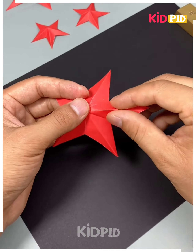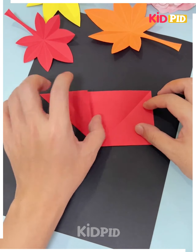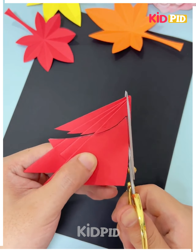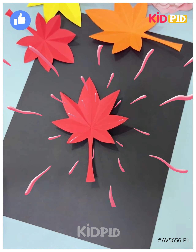Next take a red color paper and fold it like this. Press it from the sides and then open it. After making the creases, press it and cut it. Cut from all the sides, cut the remaining parts, and you will get a leaf. It's done.